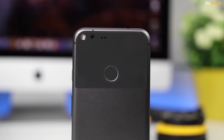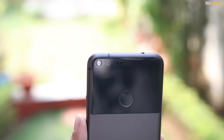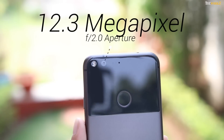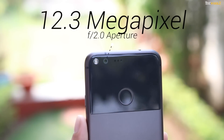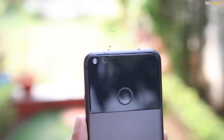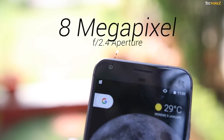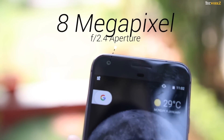Let's start by getting the specs out of the way. The main star of the show is a 12.3 megapixel sensor with F2.2 aperture, phase detection and laser autofocus, electronic stabilisation and a dual LED flash. At the front is the 8 megapixel sensor with F2.4 aperture, and it can take 1080p videos.